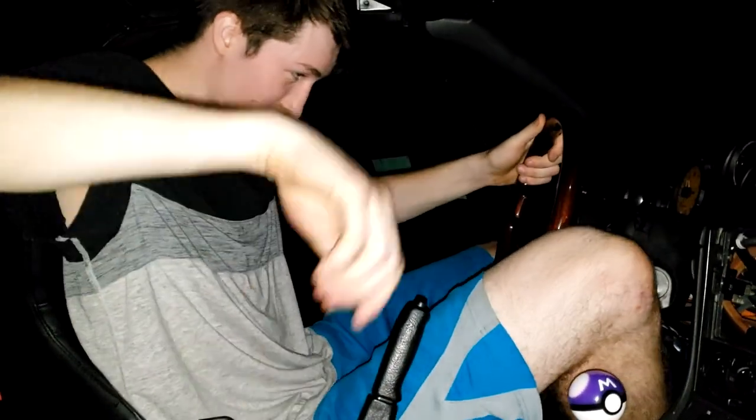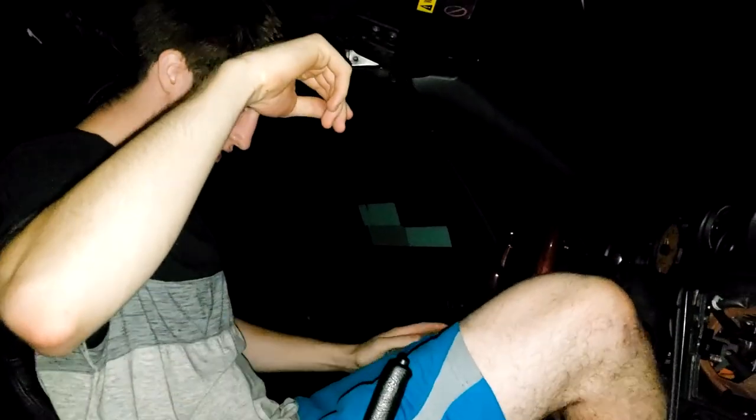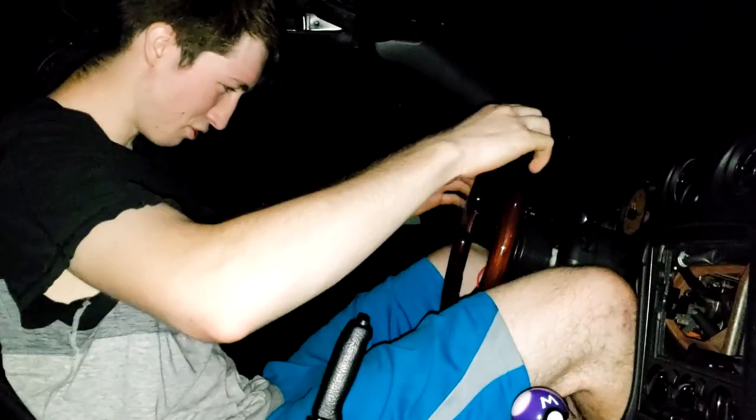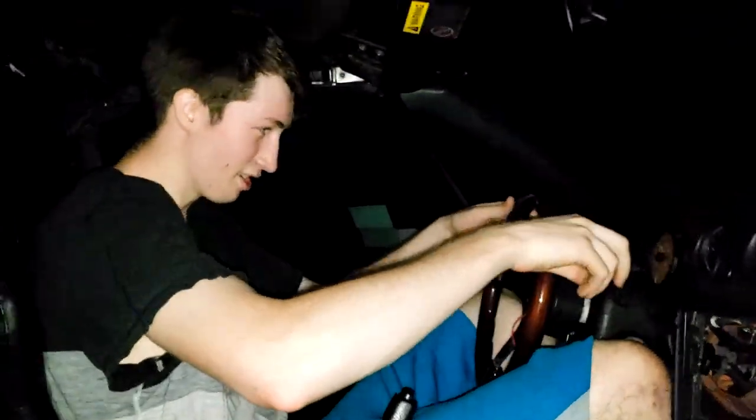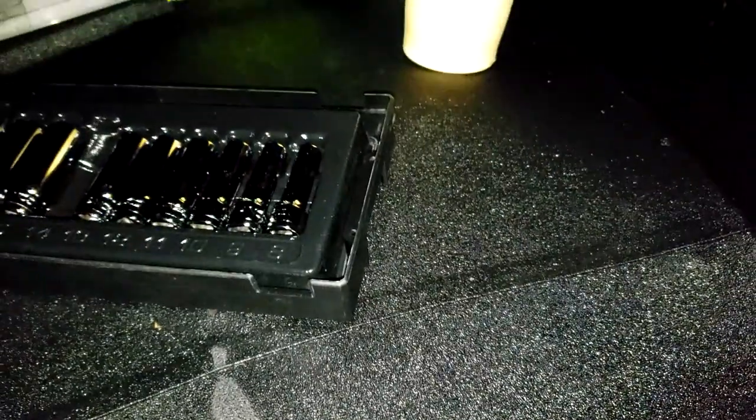Oh, holy shit! Bucket seat has been installed. Zach is test fitting himself. Too big, too big for the bucket seat. Oh yeah, you are too big for this thing with a bucket seat especially, bro. Look at this - you can see my indent? Yeah bro, look, you're pushing your cup, you're about to spill it.